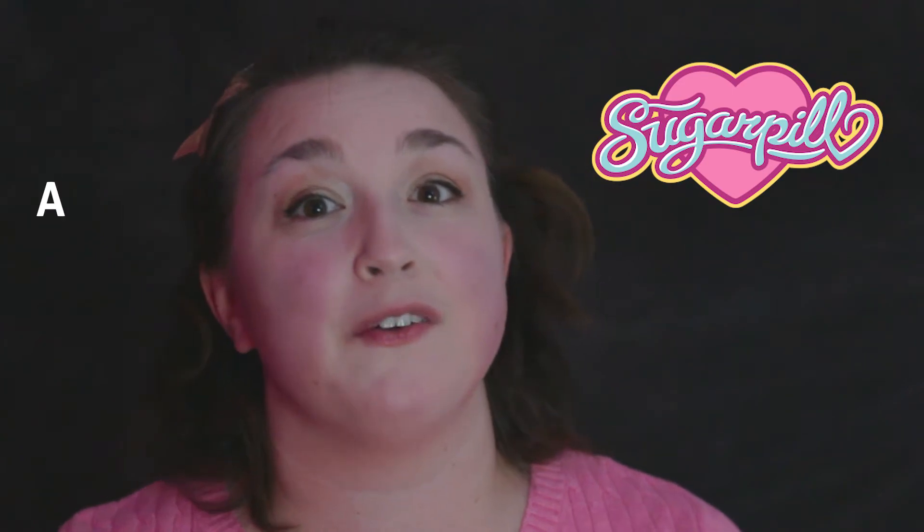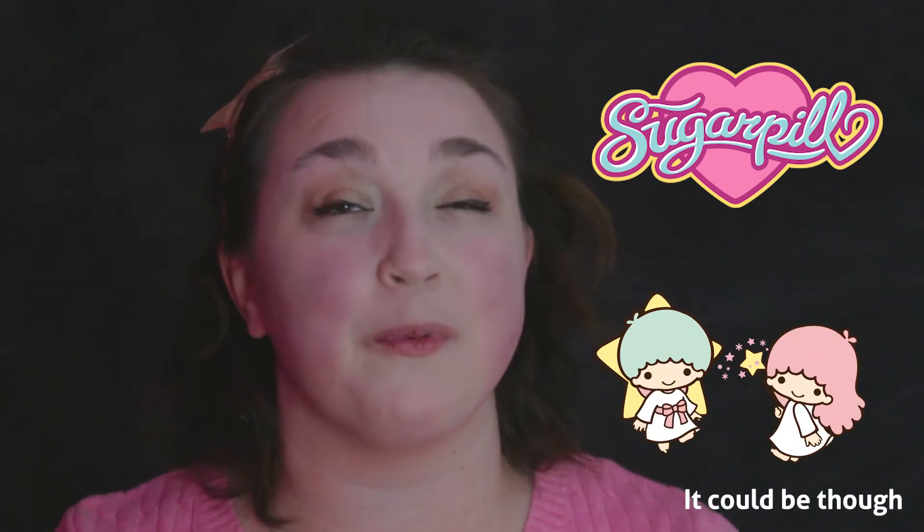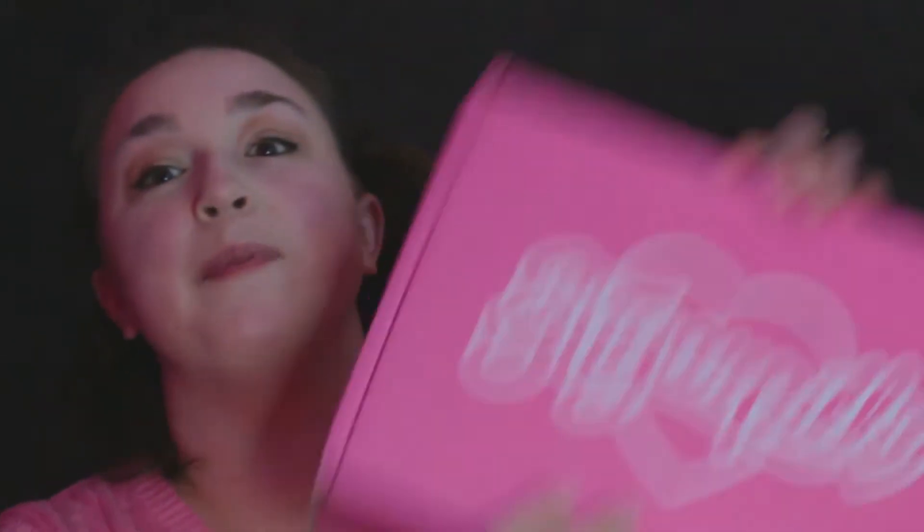Alright, so today Sugarpill has released a brand new palette for Little Twin Stars, a Sanrio classic, which I grew up with and absolutely adore, and I could not help myself — I had to get this palette. So today, unboxing!